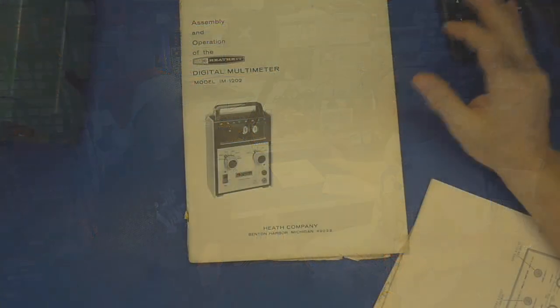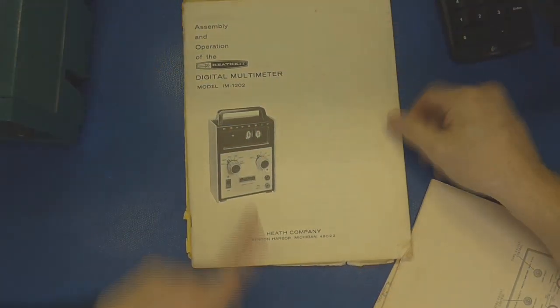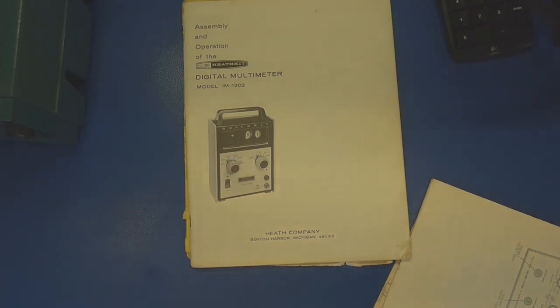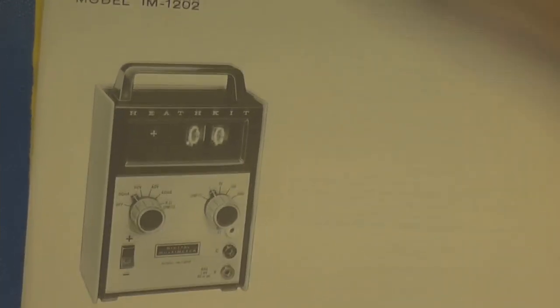I no longer have the meter itself, but this is the manual. Yeah, it was Nixie tubes — it was a Nixie voltmeter. That should be the coolest dang thing. Well, it explains the lethality of the meter.